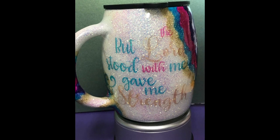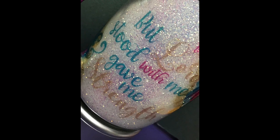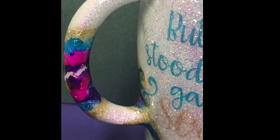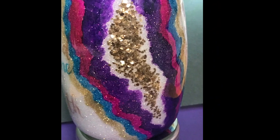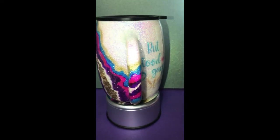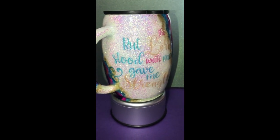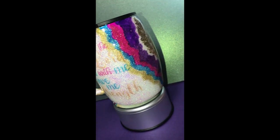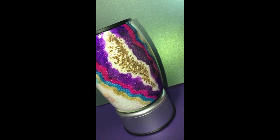Voila — here she is! I think she's gorgeous, I love her. She's beautiful and the colors are perfect. You can see the design and I just — I'm so happy. The design over the handle just brings it together and the chunky Fool's Gold in the center — I just think it's great. I hope you have enjoyed this video and if you have please like and share.